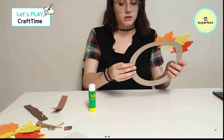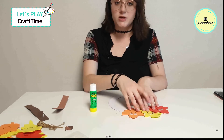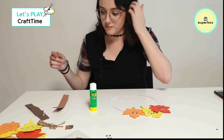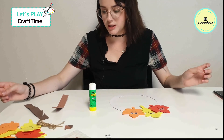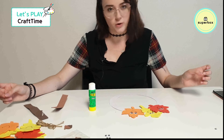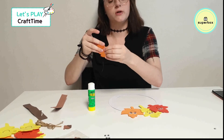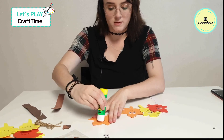Now we have three right here — we started with ten friends. What's after red? Should I do orange again? Yeah, I'll do orange again. How about that? Let's give him some eyes.